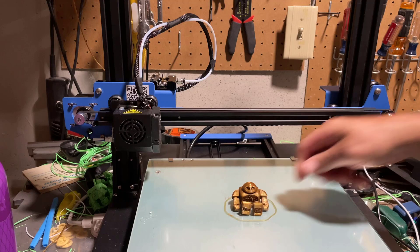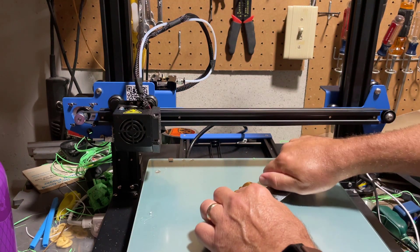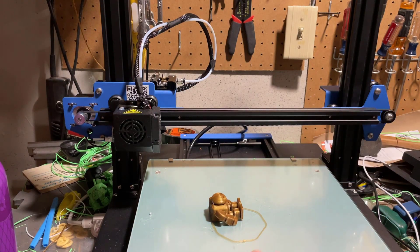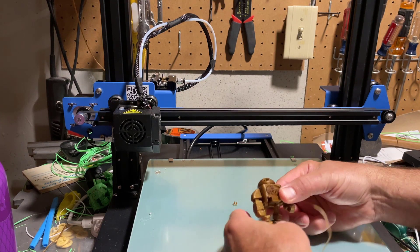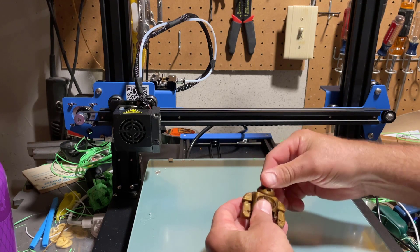Let me grab a scraper so that we can pop this off. There goes arm number one, and boom — there goes the whole robot. Let's test him for flexibility. As you can see, both arms and the legs rotate, and you can see also the head rotates as well.